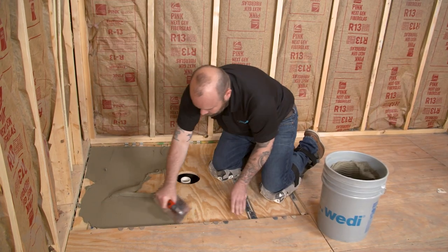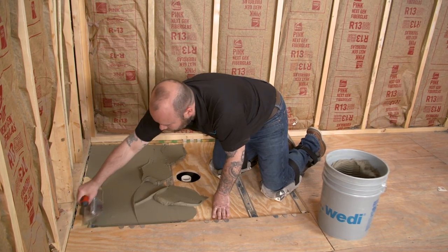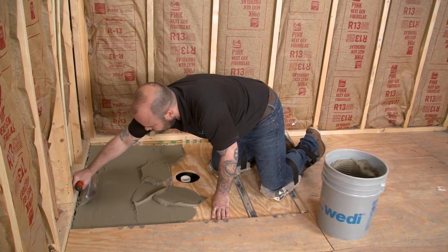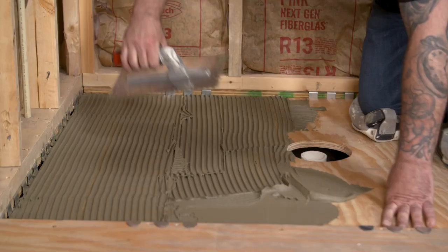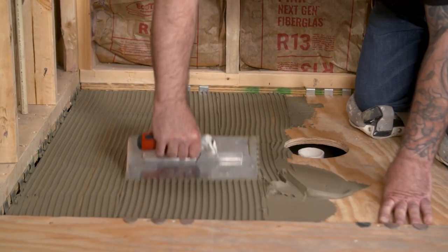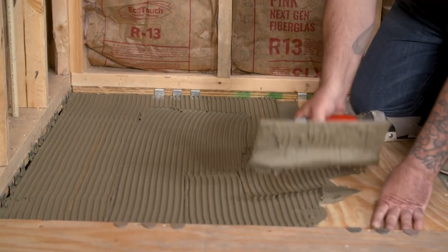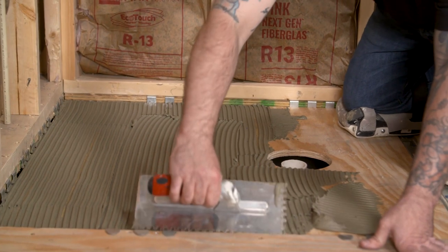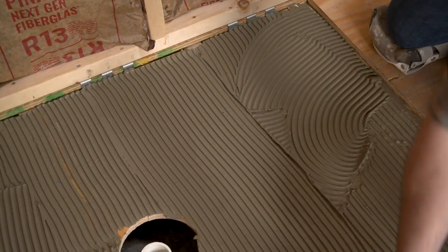Using a 1/4-inch by 1/4-inch notch trowel, apply modified thinset to your substrate. Use the flat side of the trowel to burn it into the substrate, then use directional trowel techniques to ensure proper coverage. Always be sure to clean your substrate first before applying thinset. Any wet-area approved modified thinset will be sufficient when installing WEDI Fundo shower bases.